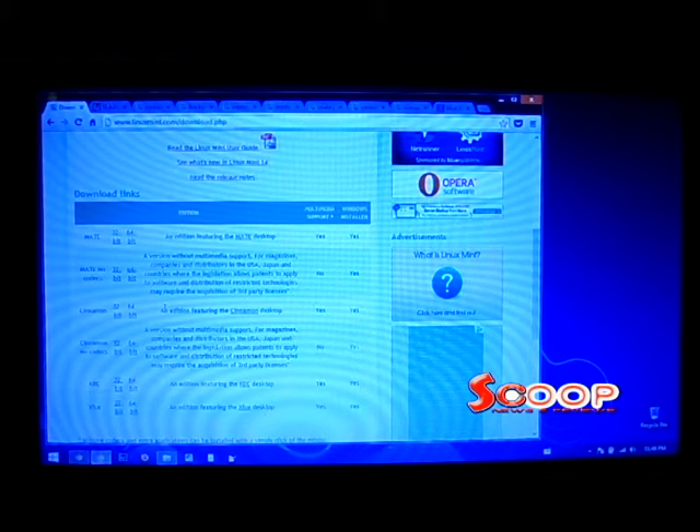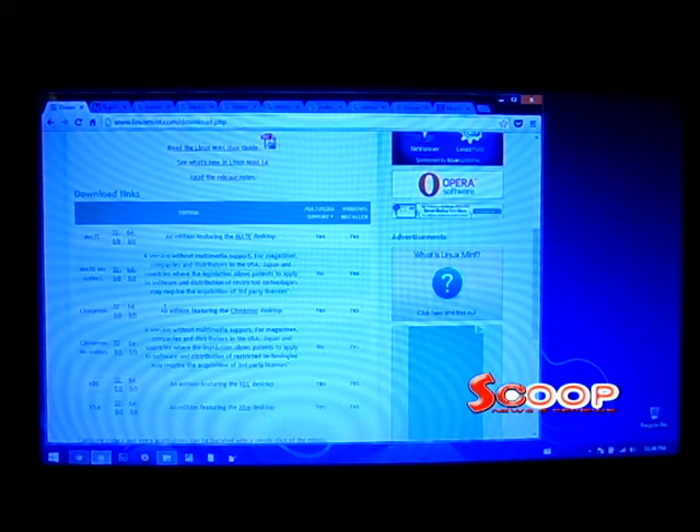The next step I will skip showing you, but use your DVD software or your burn-for-free app to burn the downloaded ISO image. After a successful burn, you want to reboot, but you need to know how to select a different boot device — just Google that. Most commonly it's the Escape key. Next, boot from the CD that you just burned.